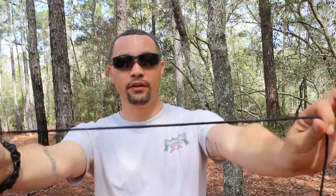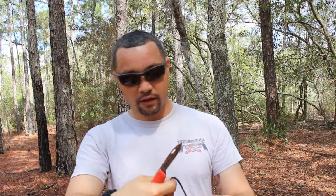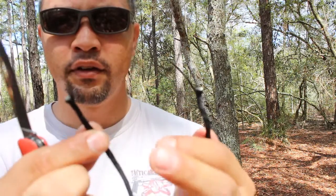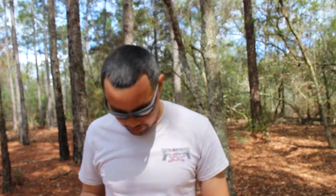We're going to test out the blade one more time with this paracord — 550 cord. I'm just going to cut a little bit of it. I did carve a branch already, so let's see if it still cuts. Still cuts. It's not the sharpest knife out there, but it gets the job done.